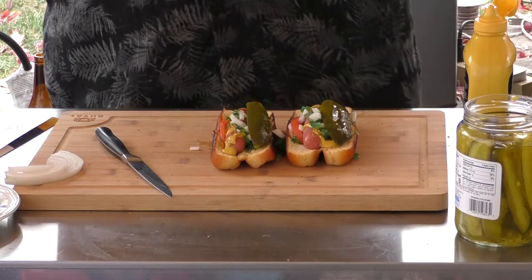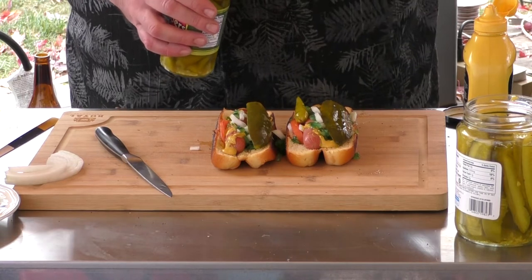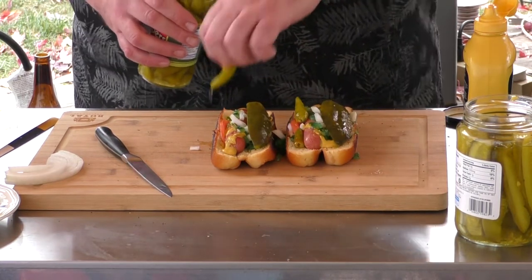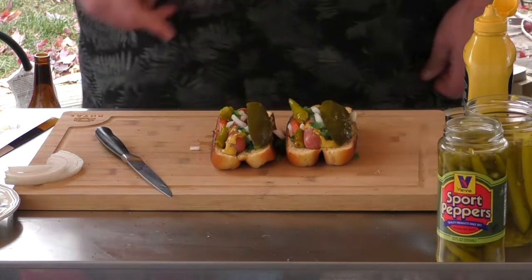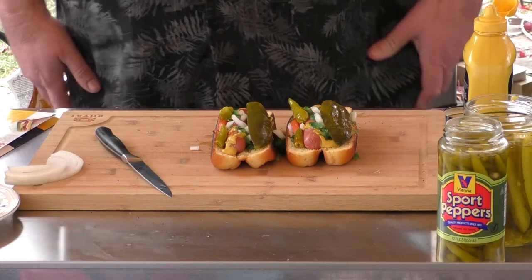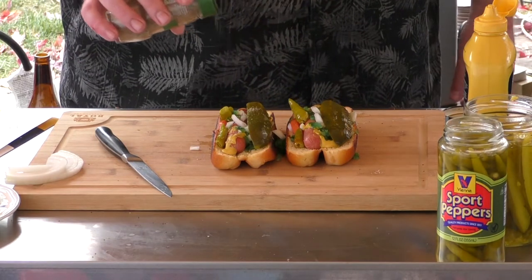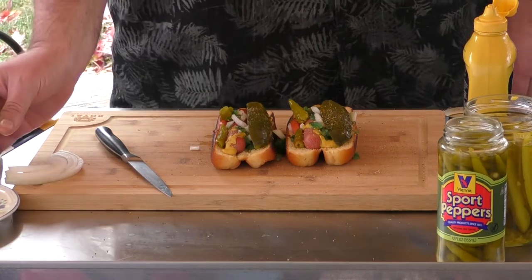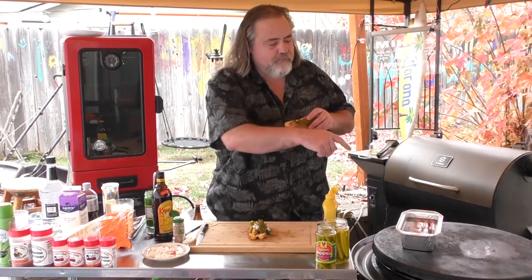Two sports peppers each. I know you're asking why I made two — well, this one's for you! And last but not least, celery salt — just dab a little bit over. Those look awesome, I can hardly wait to dig into these. You saw how we made it — super easy. We've got extra hot dogs there if we were having a party or whatever.